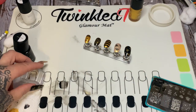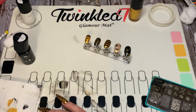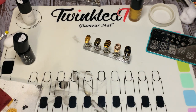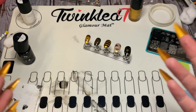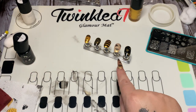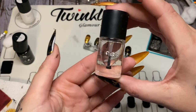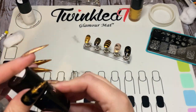Now let that dry for a few minutes and then use a no-smudge top coat. The reason you want a no-smudge top coat is basic chemistry — like dissolves like. A no-smudge top coat is more water-based so it will not dissolve the polish underneath or smear it. This is the no-smudge top coat from Maniology.